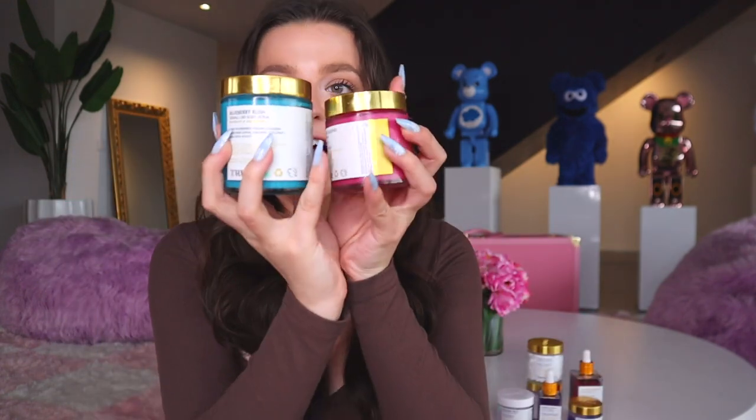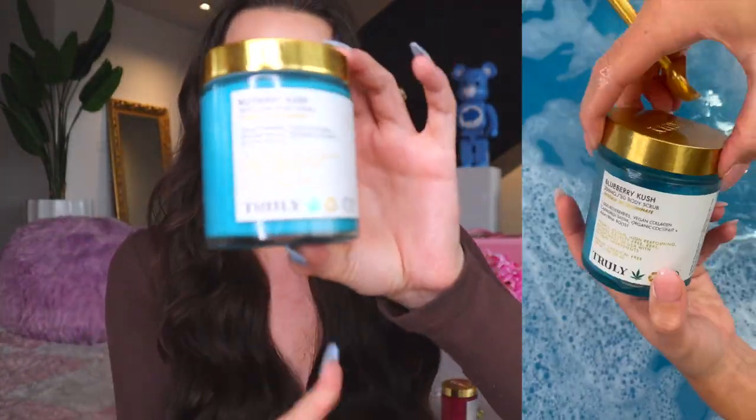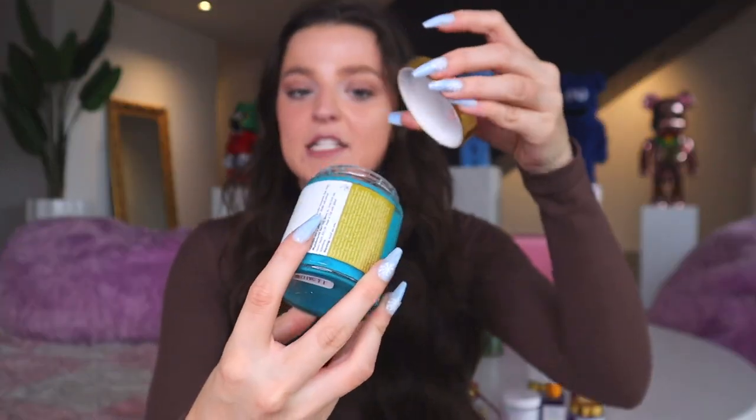Exfoliating is the number one thing that really helps clear away strawberry legs and get smoother, more even-toned skin. The first exfoliator I'm obsessed with is our Blueberry Kush 300mg CBD Body Scrub. It has the oil of a thousand blueberries, so it's incredibly hydrating. Blueberries are known to help brighten skin and fade inflammation, and it also has organic coconut, vegan collagen, and an AHA/BHA boost. Exfoliating before shaving removes dead skin cells, unclogs pores, and makes your shave last longer.